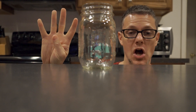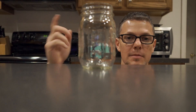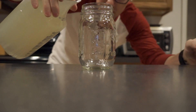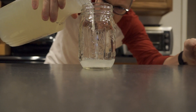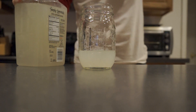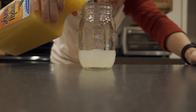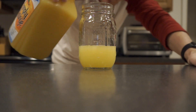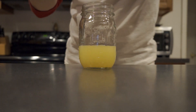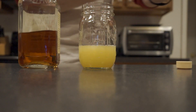We start off with about 4 ounces of lemonade — typically fresh-squeezed and fresh-made with simple syrup, but we're going to go ahead and use store-bought for this video. There's 4 ounces of lemonade. Next, we will hit it with about an ounce and a half of orange juice. Next, we will add 2 shots of your favorite bourbon.